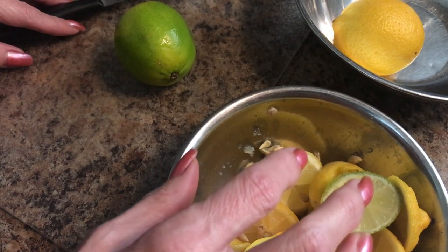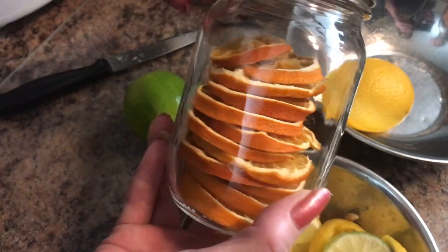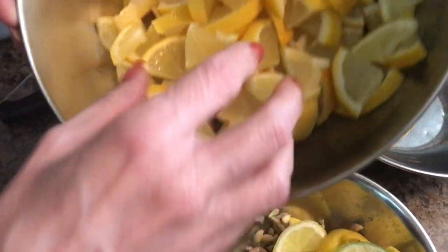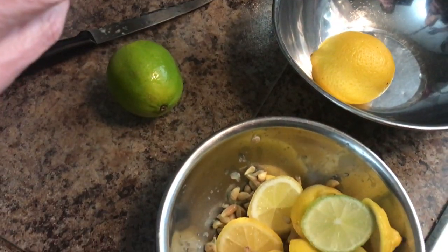You can cut these in slices if you want, like I've done here. As you can see, I have some oranges already done. Or you can cut them into little pieces like I'm going to do right now because I have a special little container — let me find it here.